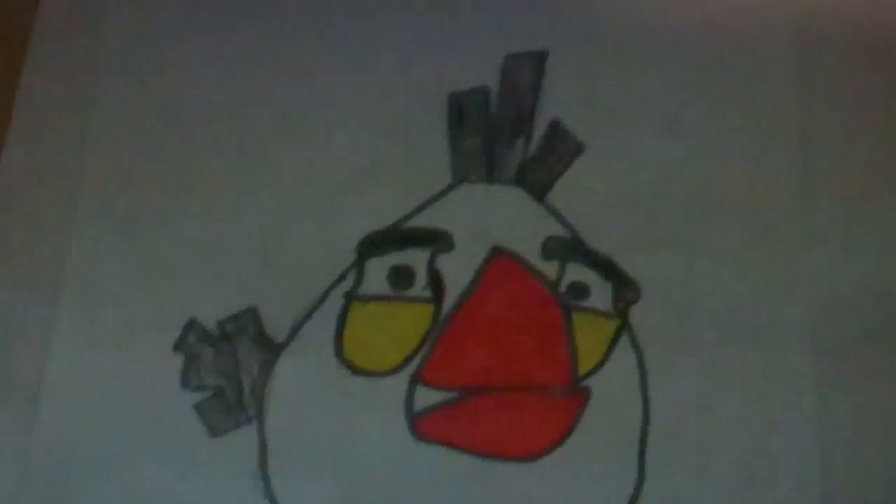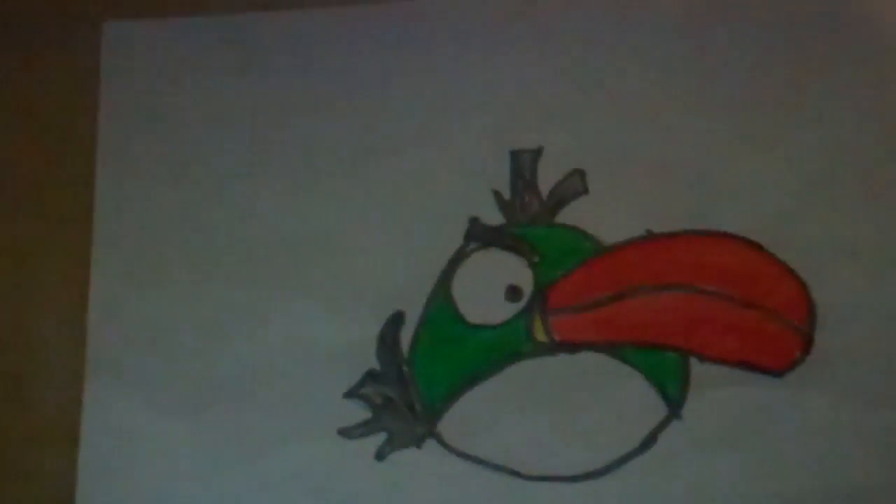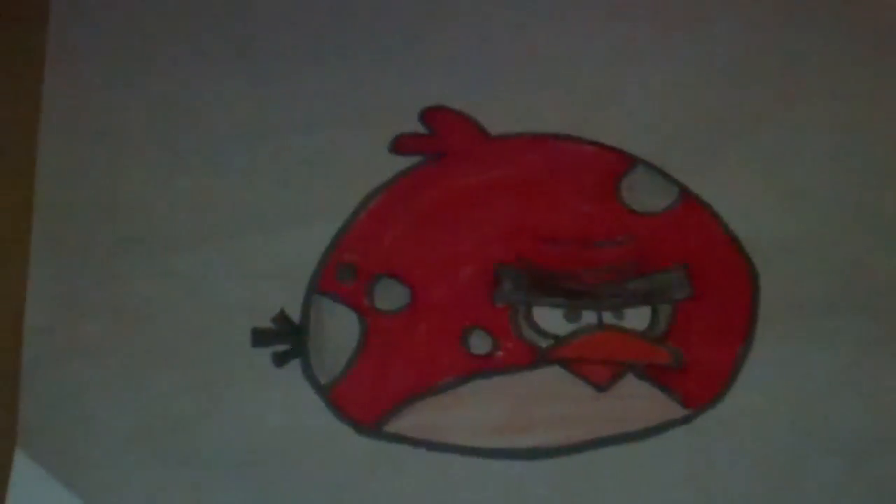Here's the Egg Dropping Bird, here's the Green Bird, and here's the Big Brother Bird.